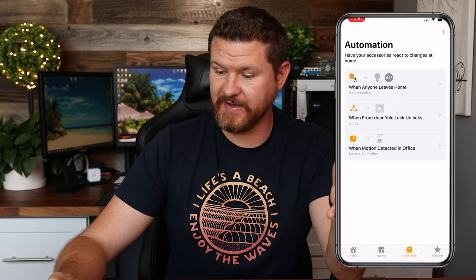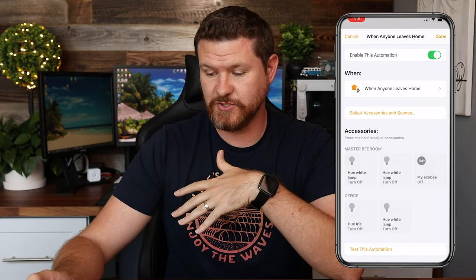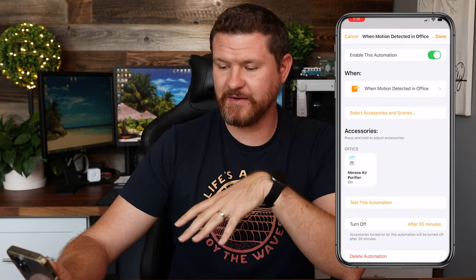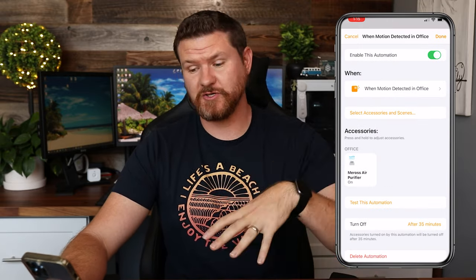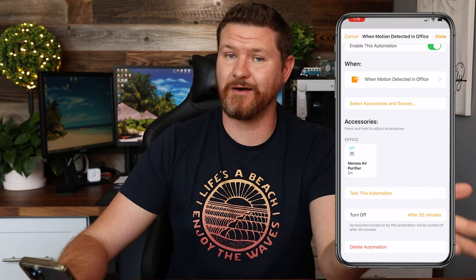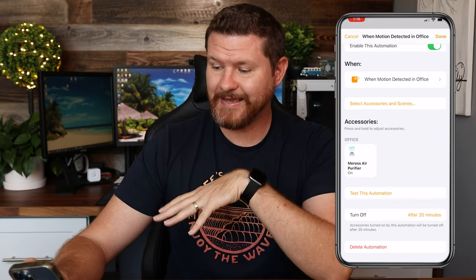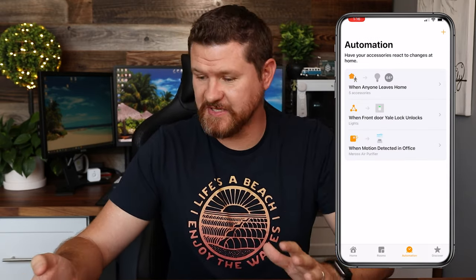You can do other things here too. I've got another automation that, when I leave the house, it is going to turn off all the lights and the thermostat in the house. Another automation I have is that anytime I walk into the office, the motion sensor is going to turn on the air purifier and run it for about 35 minutes before it turns it off if it doesn't detect any motion in the room. Setting up different automations and having everything locally processed on that Apple TV is just an awesome feature.